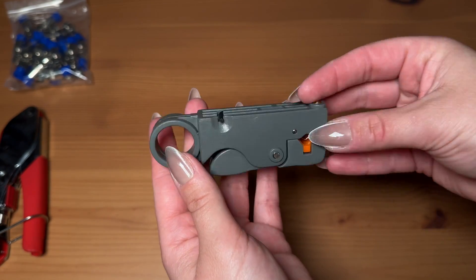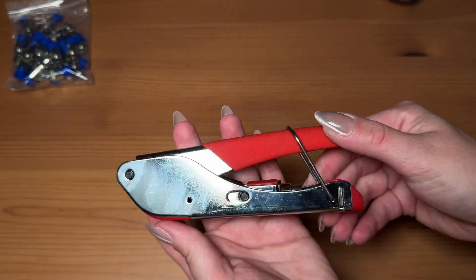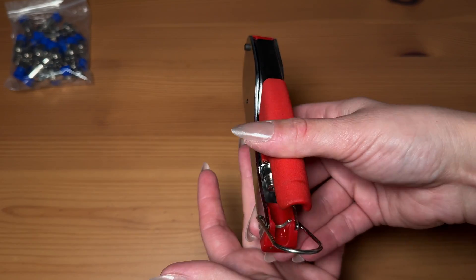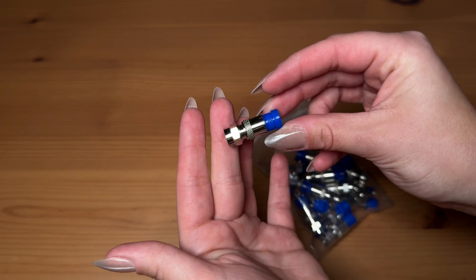This is the rotary tool and it comes with its own little hex wrench in case you have to adjust it, and the blades are replaceable. This is the compression and crimping tool. These are the F connectors — they're waterproof once you crimp them down correctly and they're anti-corrosion nickel plated, so they can be used outside.